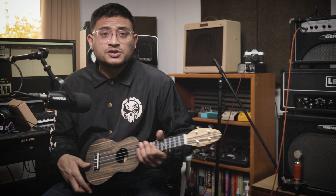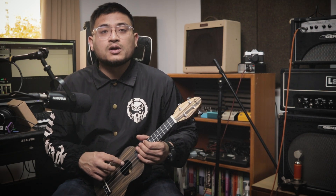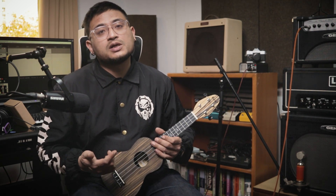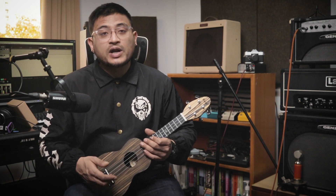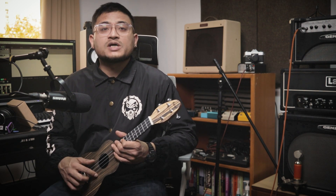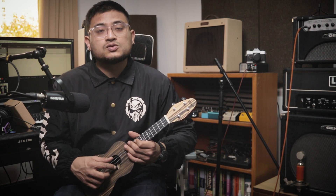Thank you for watching the video. For more information, please see the link in the description. If you want to buy this ukulele, you can see the store location.